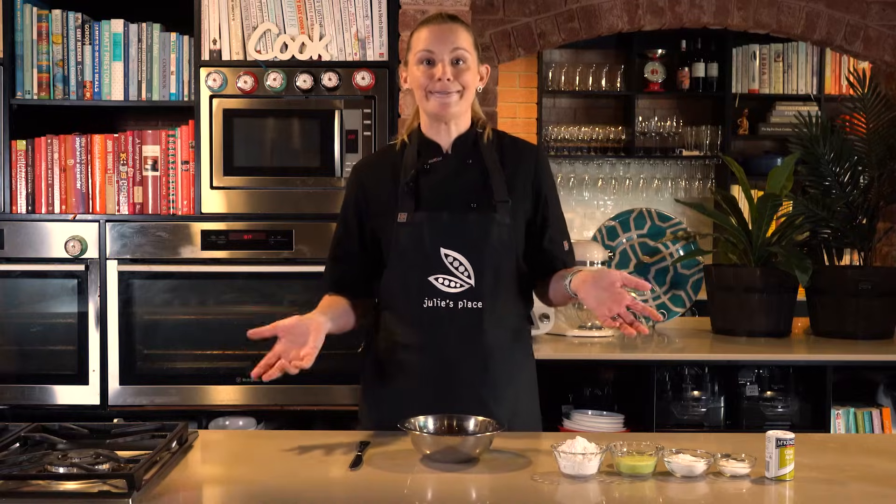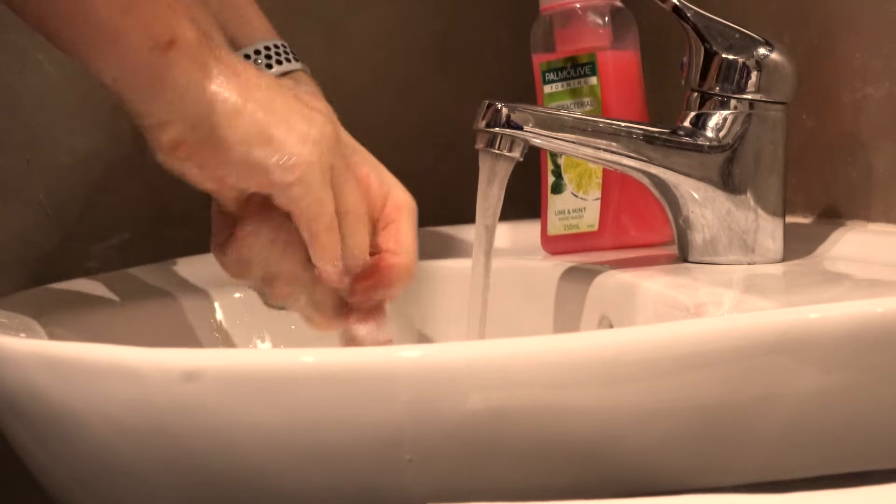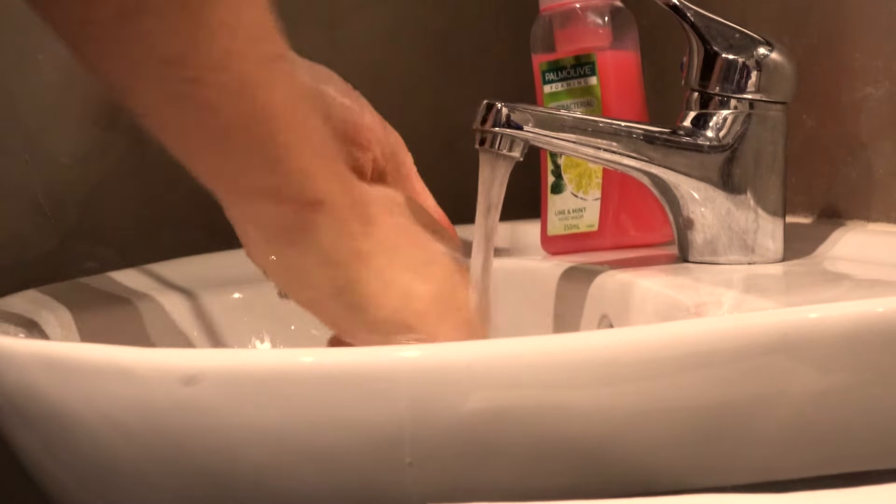So now we have our ingredients, we're ready to make our sherbet. Don't forget before you get started to wash your hands with warm water and soap for 20 seconds and dry well.